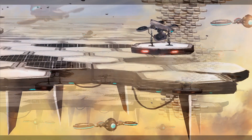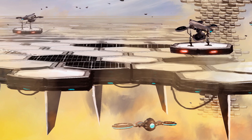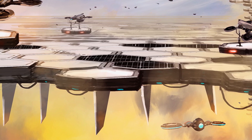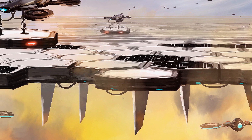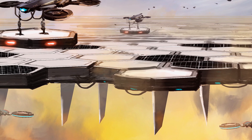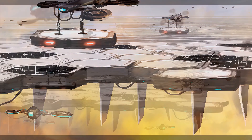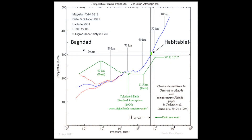Beneath the tiles, sails of a light but tough fabric catch the wind, constantly adjusting to make it flow more parallel to the surface, easing the strain on it, and keeping it spinning with Venus's super-rotating atmosphere. The top surface of the tiles is mostly white, reflecting sunlight to keep the upper atmosphere at its cool, human-tolerable temperature.